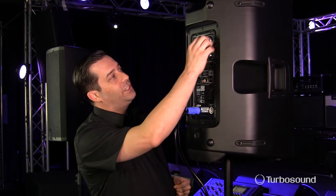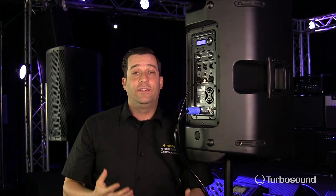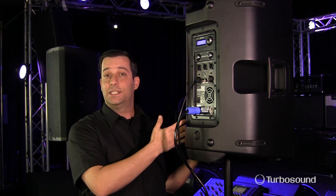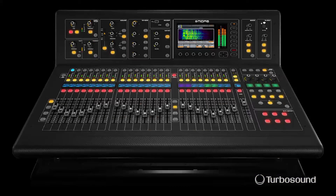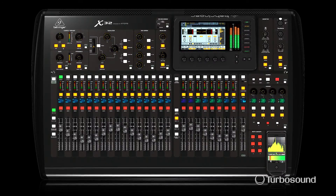Now let's move down to the remote section. With it on, it's going to allow me to actually change certain presets and speaker modeling within the DSP onboard this speaker straight from my console — which could be the M32 family of digital consoles or the X32 family of digital consoles.